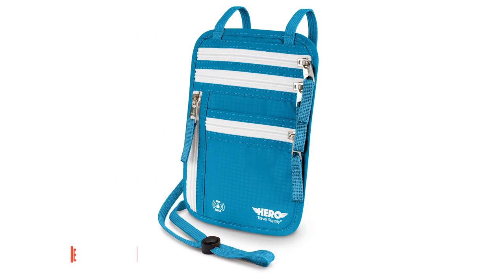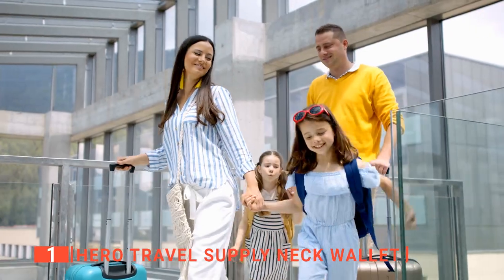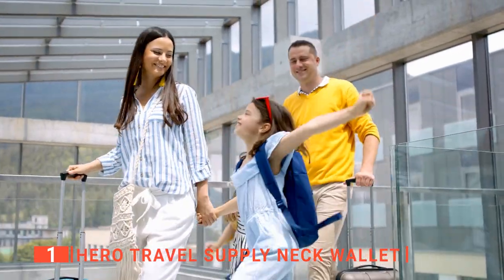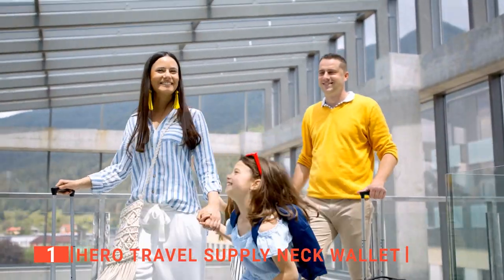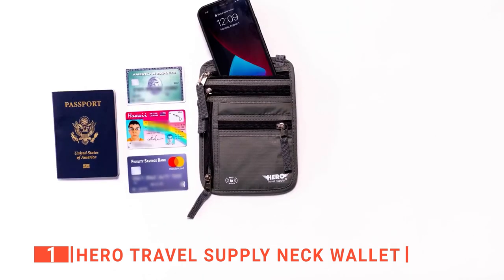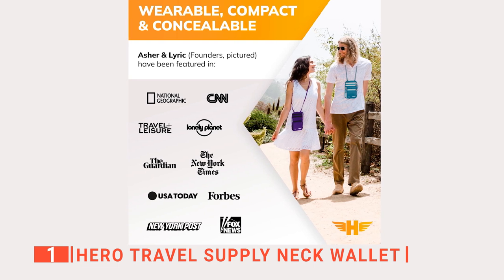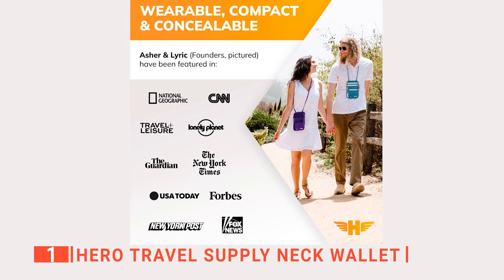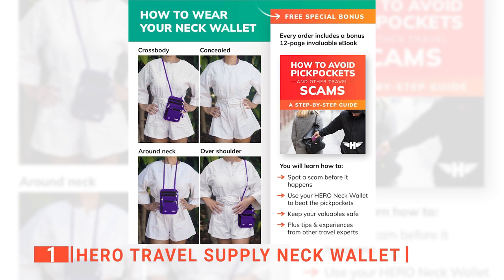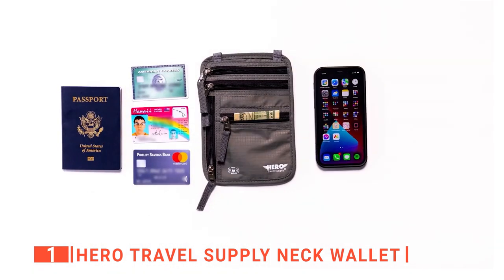Finally, the top travel passport holder is the Hero Travel Supply Neck Wallet. Organization for easy access and the safety of your documents are a priority when traveling, and when it comes to this, the Hero Travel Supply Neck Wallet stands out above the rest. This passport holder is designed for both men and women, and its versatility allows you to wear it as a cross-body bag, over your shoulder, around your neck, and concealed under your clothing. It has enough storage space to hold your IDs, passports, phone, tickets, cash, credit cards, keys, and other small valuables.